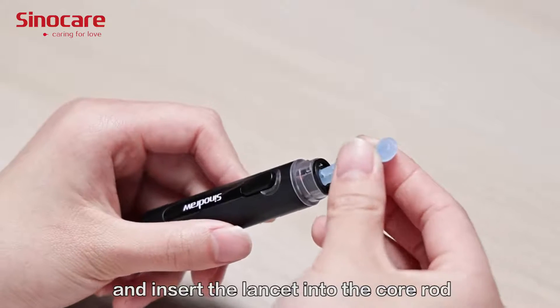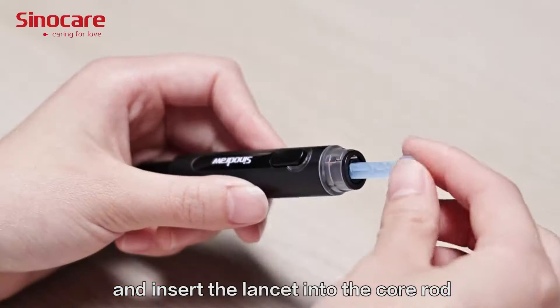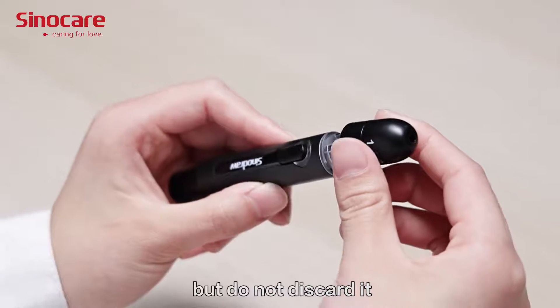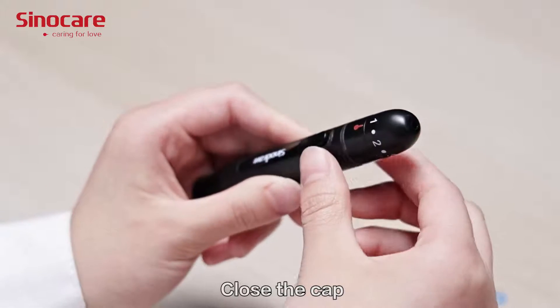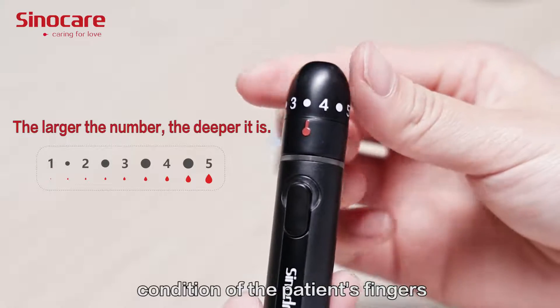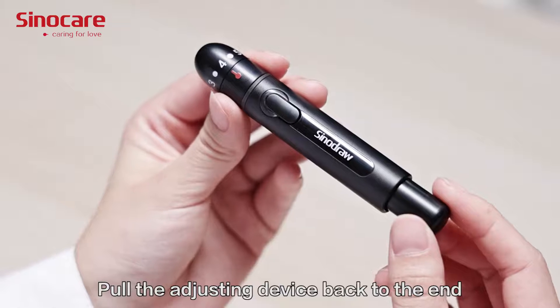Choose the adjusting shell thread of the lancet and insert the lancet into the core rod. Twist off the lancet cap but do not discard it. Close the cap and adjust the depth ring based on the skin condition of the patient's fingers.